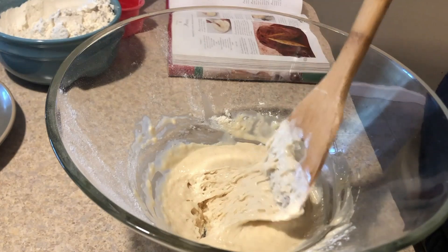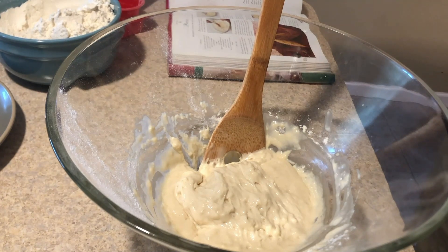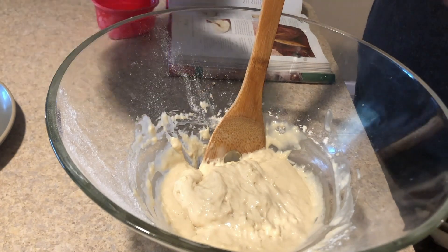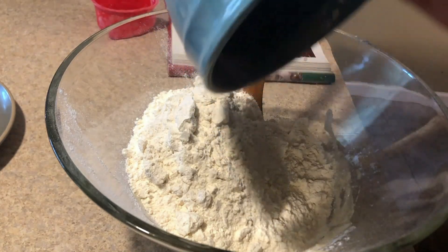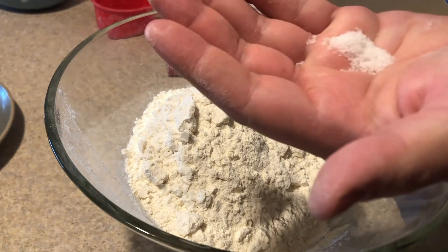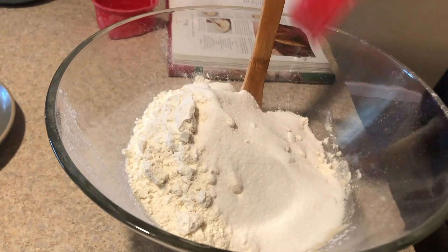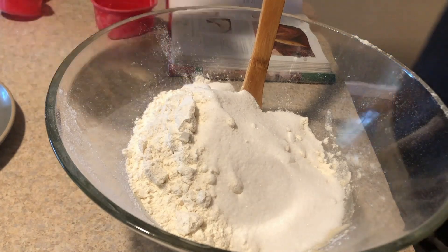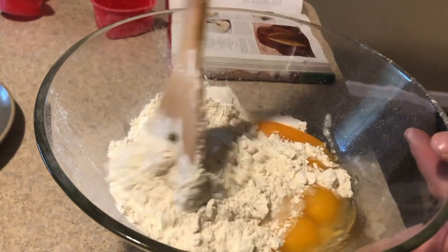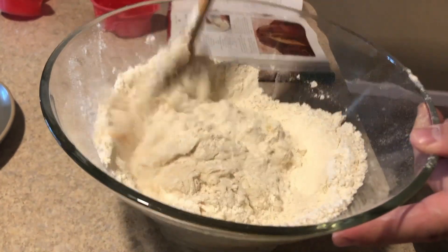30 minutes have passed and we can see we've got some proofing happening here, which means our yeast is working well. We're going to move on to the next step, which includes adding most of the remaining ingredients. So we're going to add in the remaining portion of the flour, a teaspoon of salt, then our sugar, and then all of the eggs. Then we're going to mix that together.